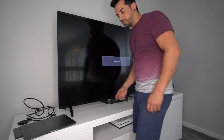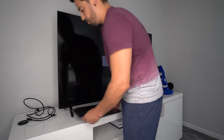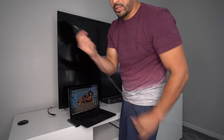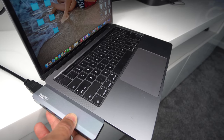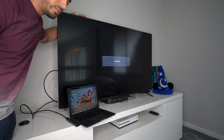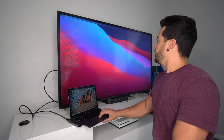We're going to use the HDMI port to connect the HDMI cable on this end and the other end to your TV or monitor, so you can use your MacBook on a bigger display. First, power on your TV, then make sure your Hub Pro is connected to the MacBook. Connect one side of the HDMI cable to the back of the Hub Pro and the other side to your TV.